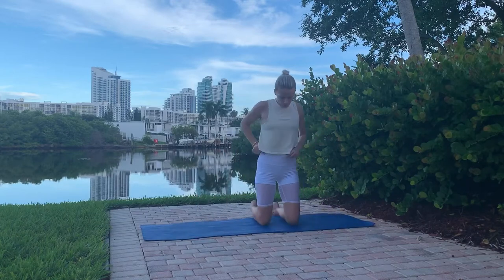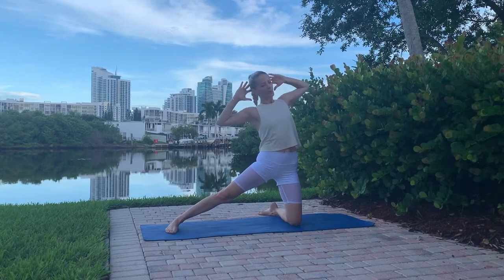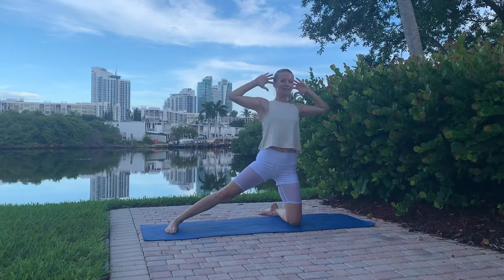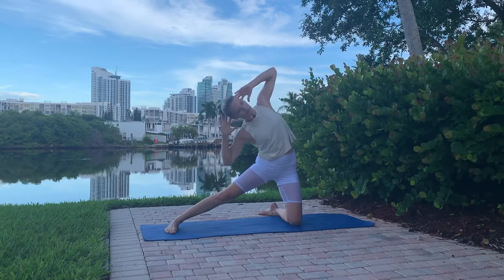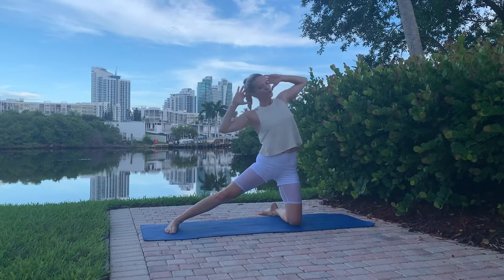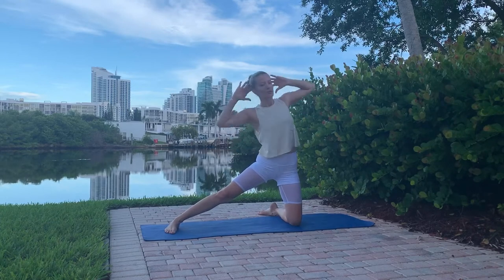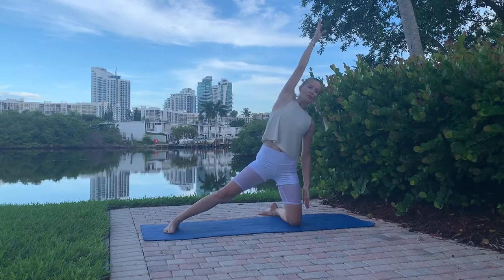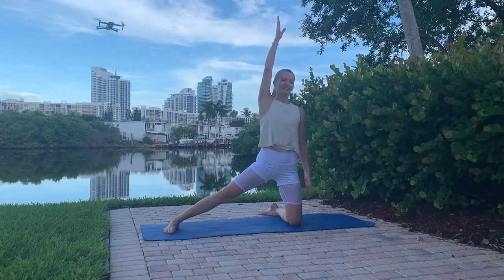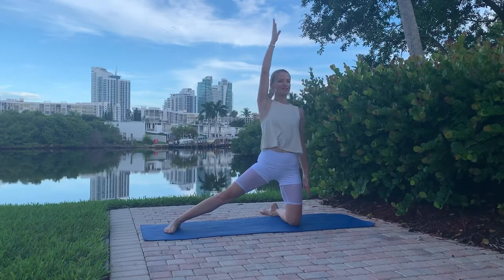Coming up on your knees, extend the right leg out, hands on your head, and side bend 10 times each side. Squeeze into your obliques, pull the belly button in, and think about the muscle you are working. Stay stable — five to ten each side; if you do five on the right, do five on the left as well.